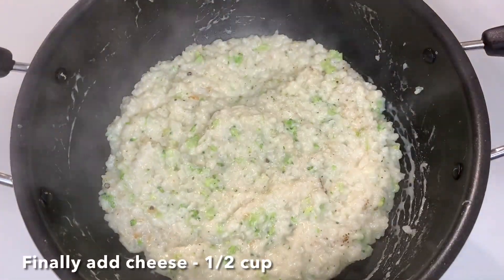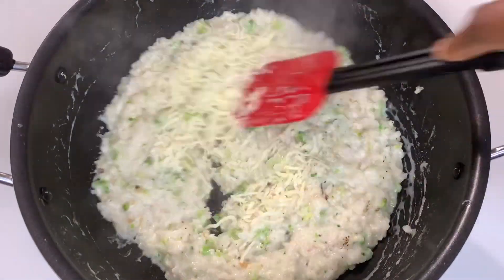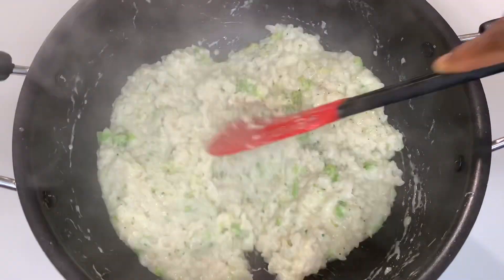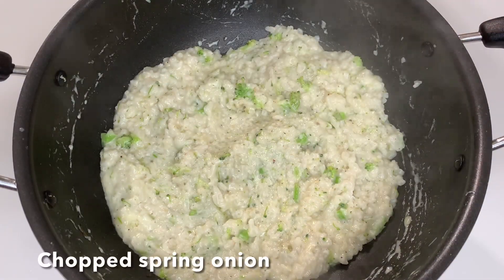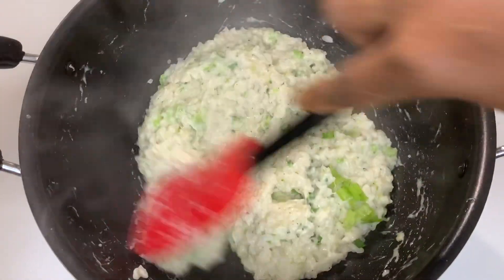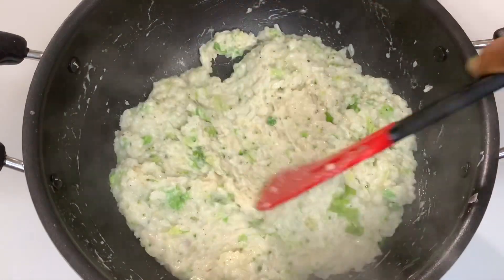Add 1 cup of cheese. You can use normal mozzarella cheese or cheddar cheese. Now mix it well. You can mix in spring onions. The broccoli risotto is ready.